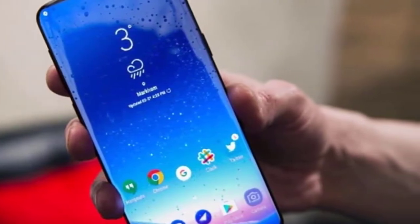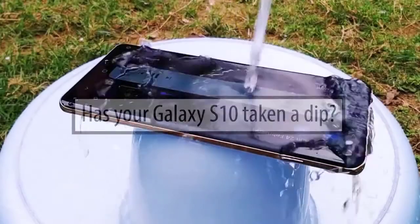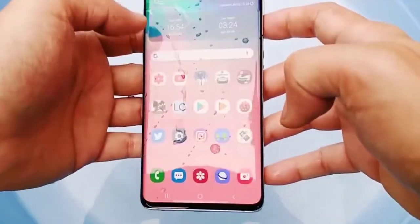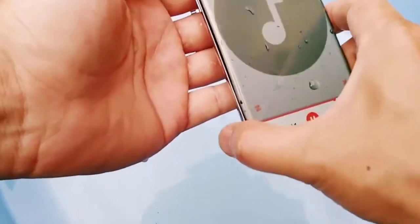By design, the moisture-detected error is supposed to show when the phone's charging port is wet. So if you recently used the phone in a wet or humid environment, the error is just a normal reaction from the device. Allow your device to dry — the error will eventually go away — or you can try and shake your device. This will help get rid of the water or moisture.